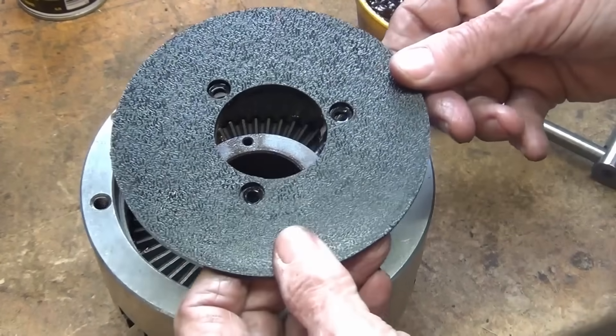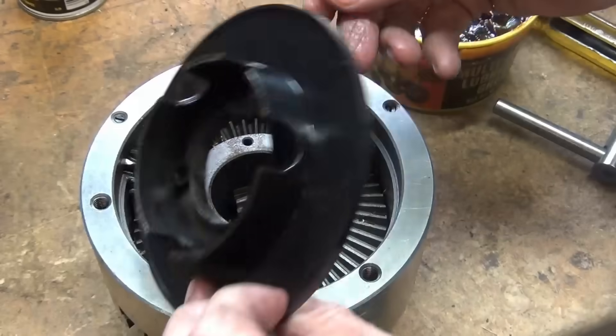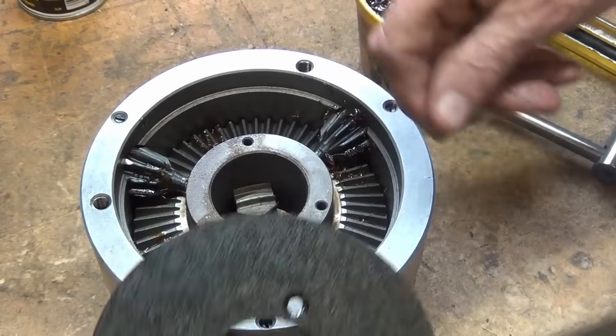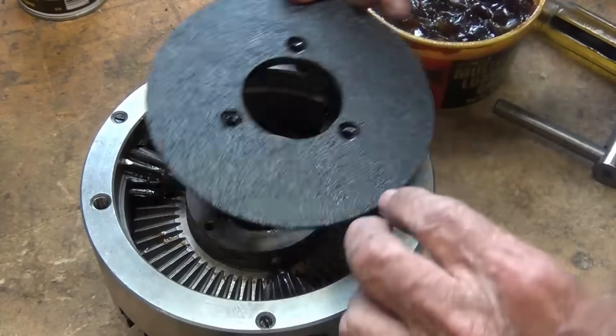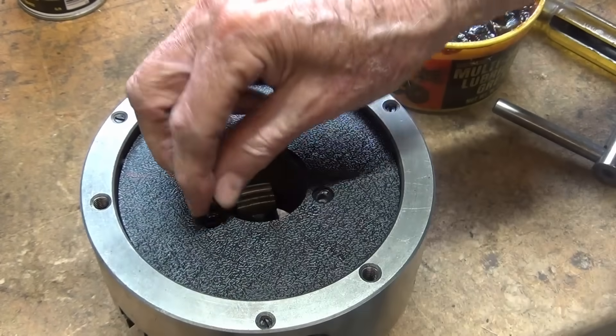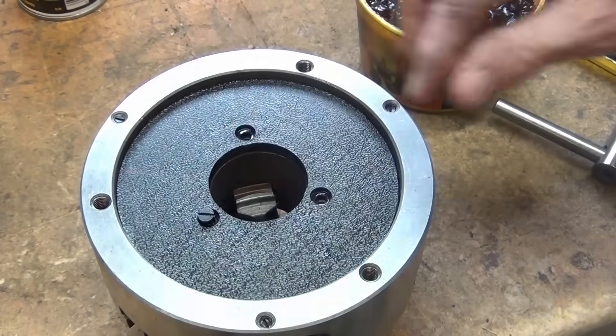Now that I'm thinking about it, it could matter less what this is made out of because it's not a structural component whatsoever — it's just like a guard or a shield. It could probably be made out of heavy paper and would work just as well. So I'll put those three screws back.